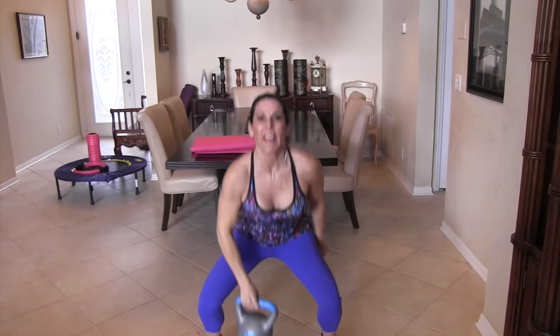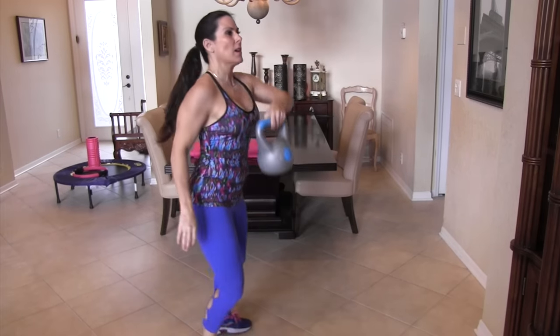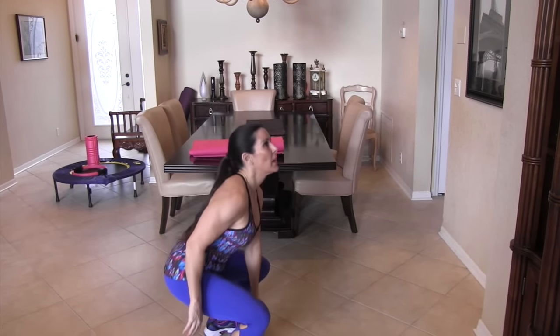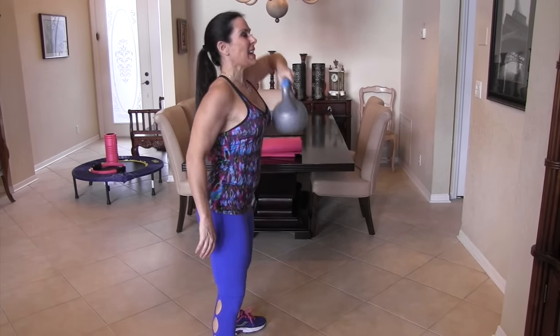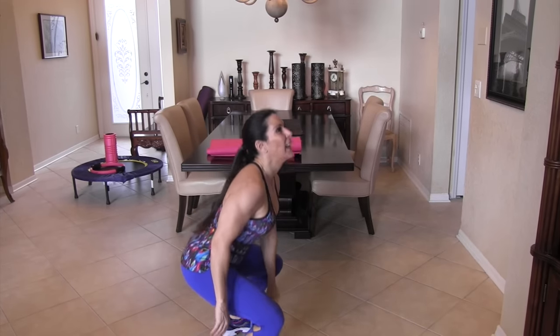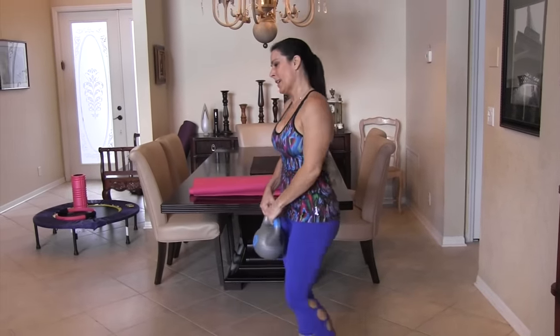One, two, three, four — abs are engaged — five, six, hitting the ground, seven, eight, nine, and ten. Let's switch sides — come on — one, two, three, four — I want a nice straight back, no bending over — five, six, seven, eight, nine, and ten. Beautiful.